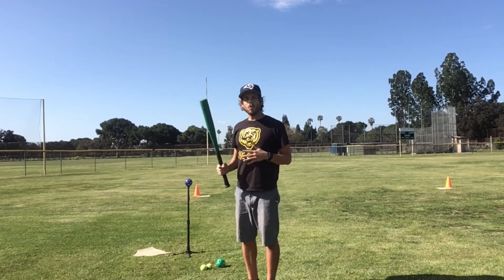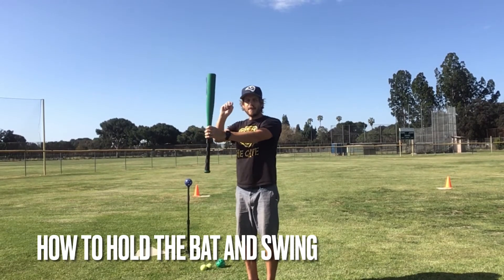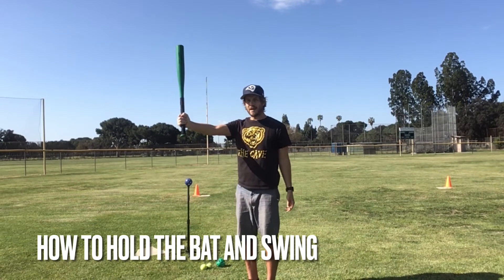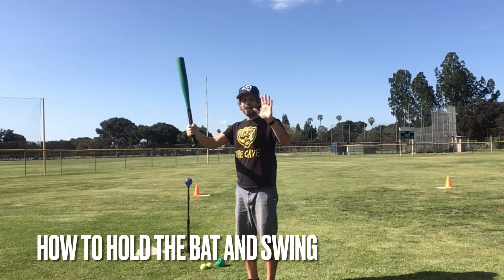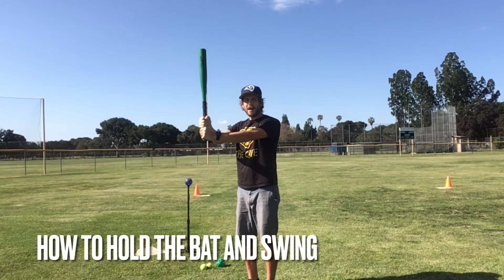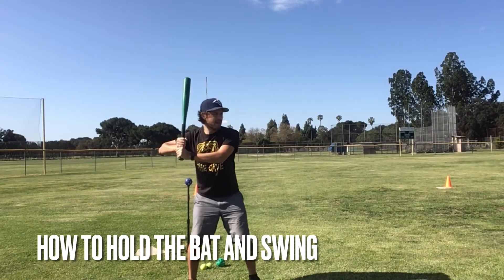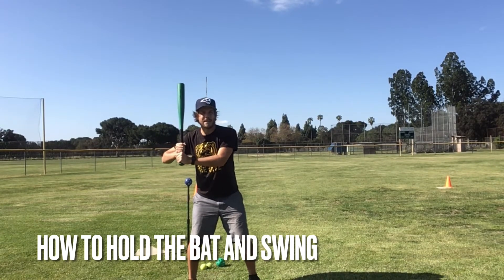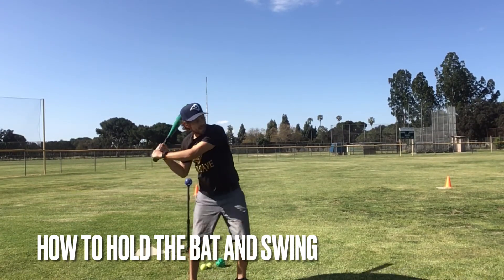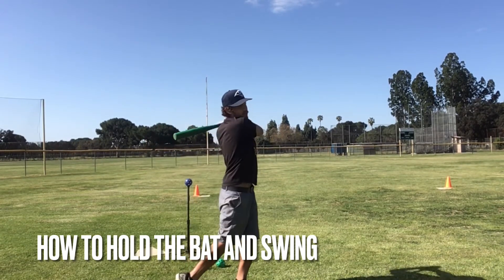We're gonna review how to hold the bat and how to swing. I have my baseball bat right here. I'm gonna take my dominant hand, my right hand — the hand that I write with — put it near the bottom, and my non-dominant hand, my left hand, put it just underneath that. So I'm holding the bottom of the bat. I'm gonna spread my feet apart, bend my knees, make sure the bat is off my shoulders, and when I'm ready to swing I'm gonna step forward and swing. Swing the bat across your body, transferring your weight from your back foot onto your front foot.